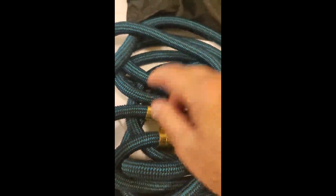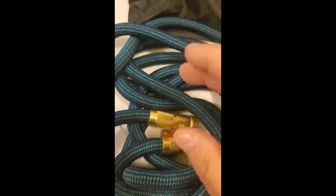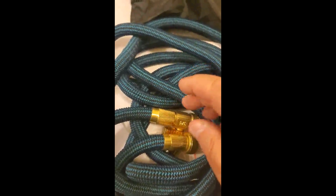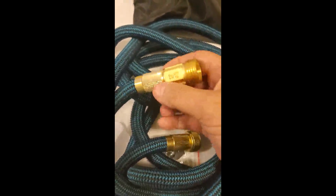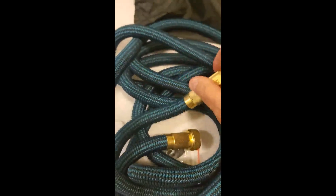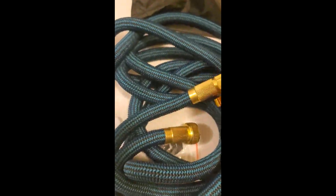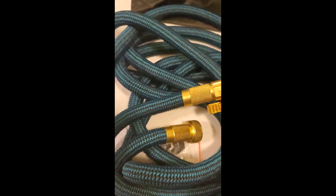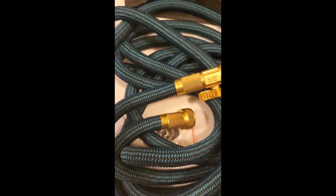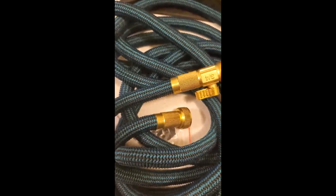The only thing about this — or any expandable hose — this is where people get in trouble. They say 'oh I got one, it leaked.' You don't leave these things out in the blazing sun with it shut down so it just keeps expanding. That's why it starts leaking. When you're finished, relieve the water pressure and it'll last a long, long time.